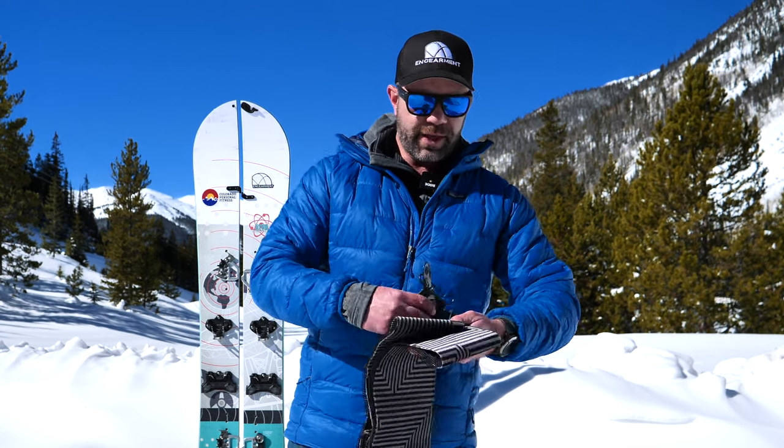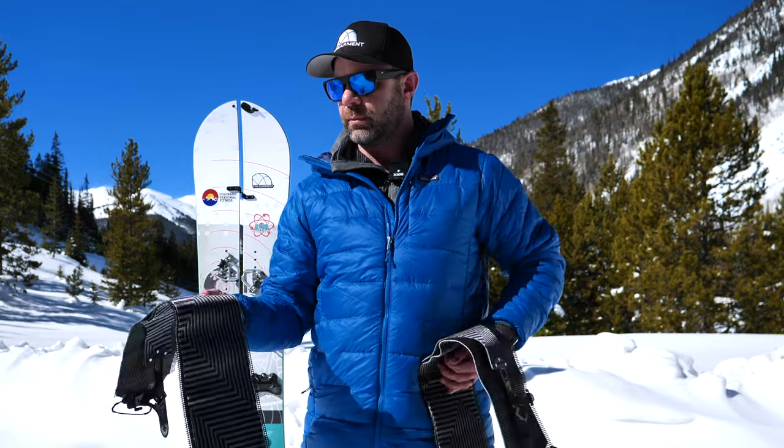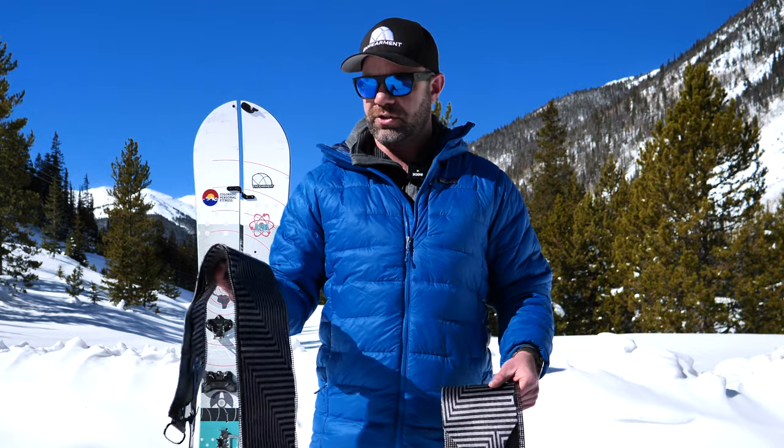This is my first time using a Black Diamond splitboard-specific skin. They are mohair mix, which is great for a little more glide with still enough grip to get the job done.